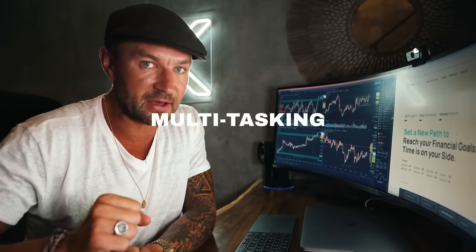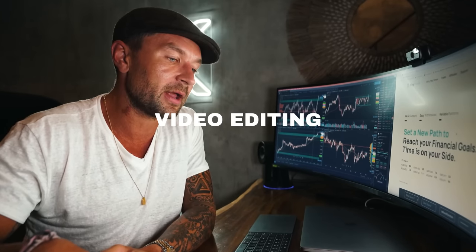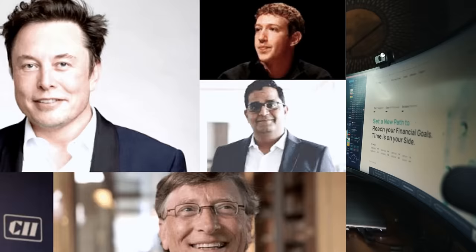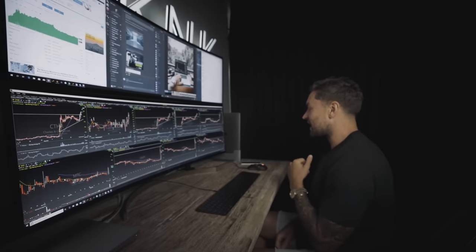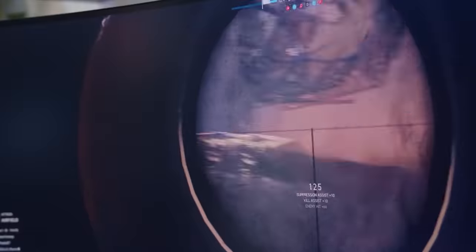What we're going to talk about today is: what do I think about multitasking on it, day trading on it, video editing on it, and photo editing on it? All the main things that an entrepreneur, trader, creator, or somebody who would buy this monitor actually does. Gaming I'm not going to cover because I'm using a MacBook — that may come in a later video. But let's talk about what's on my current setup right now.